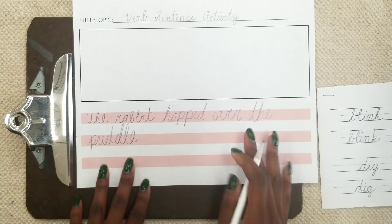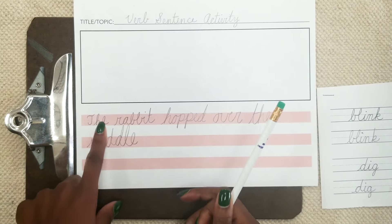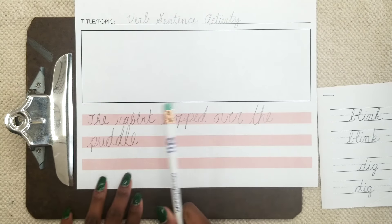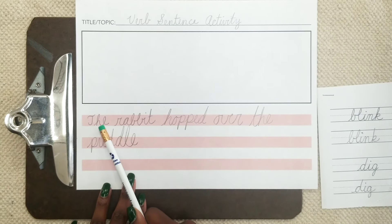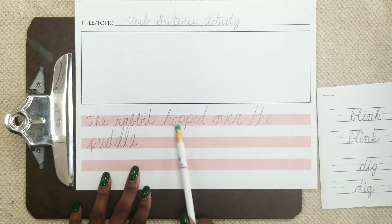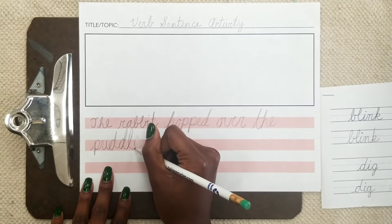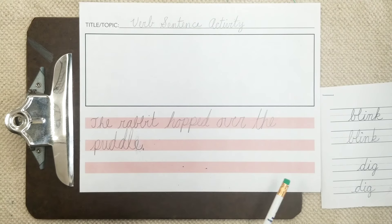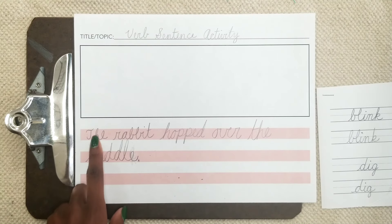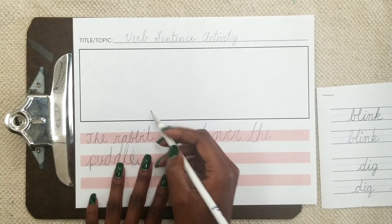Now you may have noticed that I use this full space for my letters and then I use the white space for the stem. If you can fit your word inside the space like this, that would be great as well. But if you need a little bit more room and you find that your handwriting is a little too big, it's okay for the stem to go over the top. Ideally, this would be enough space for you to work on your handwriting. So the rabbit hopped over the puddle — if you can write the letters and even with the stem inside the red, that would be great.